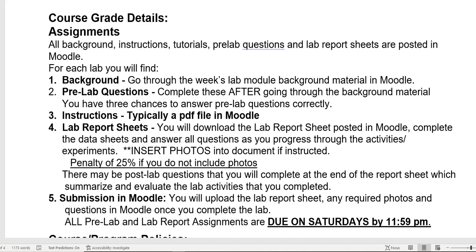If you have to insert photos, that will be indicated in the report sheet. There may be post-lab questions at the end of the report sheet that you have to answer. Save all of that — it's usually easiest to save it as a PDF file because that keeps it relatively small. Then just upload it, submitting it into Moodle by the due date.